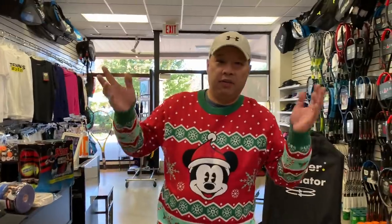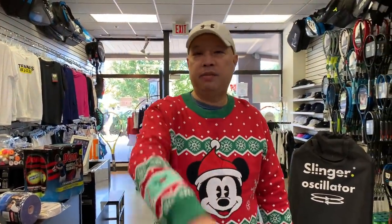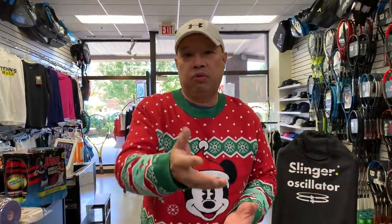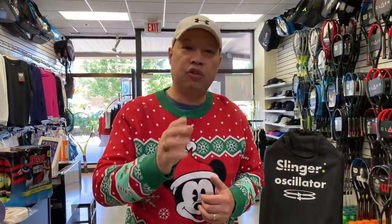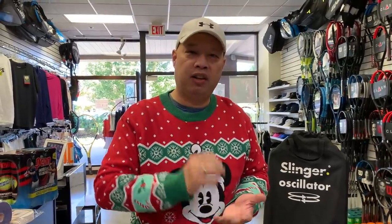If all else fails and you're the last-minute person just grabbing anything, get them a gift card — some kind of tennis gift card. Go to the online site and do a gift card, or if your local tennis shop sells gift cards or gift certificates, go there and get one. There's nothing better than the gift of choice so they can choose what tennis items they need. Happy holidays, and I hope that helped you sort out what you're going to get for your special tennis people in your life. Thank you for watching Tennis Spin, where we put our spin on your tennis.